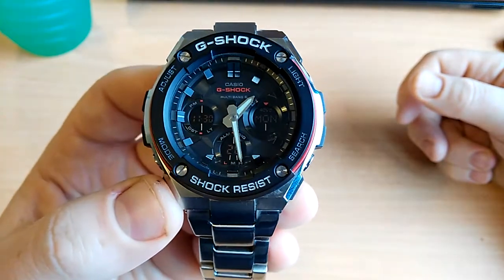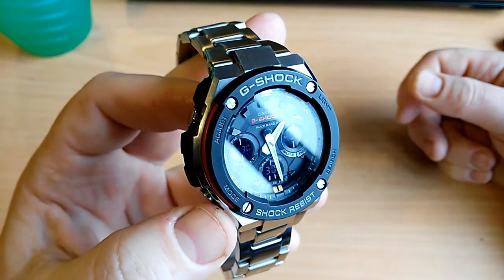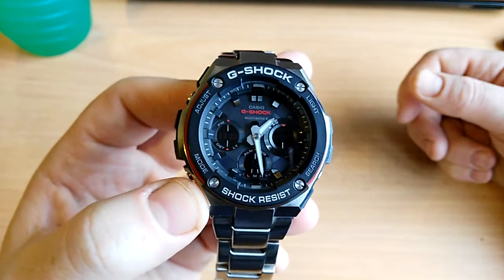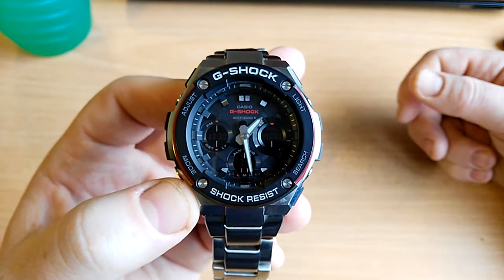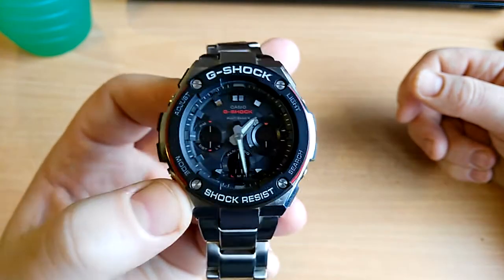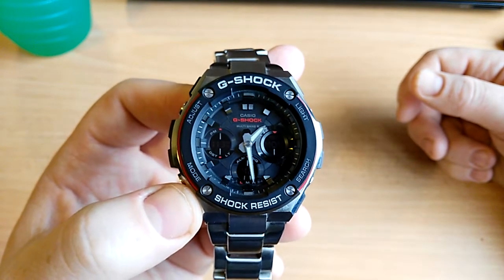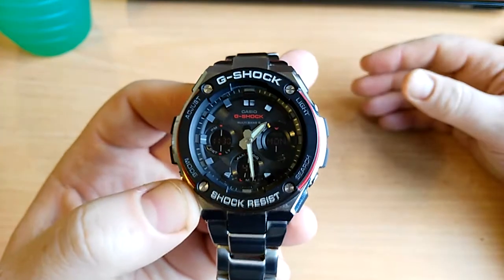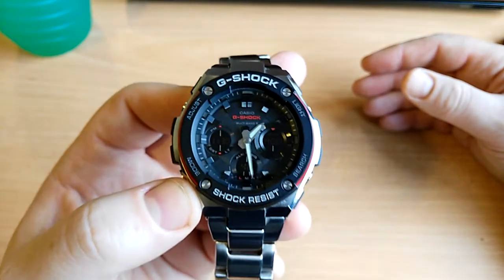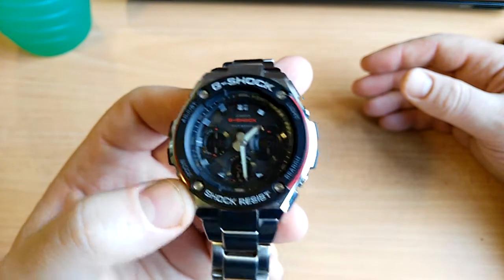I am absolutely in love with this watch. As far as I'm concerned, this is the ultimate G-Shock right now. It's a mid-range G-Shock — there are much more expensive ones — but for me this has enough. It's the right size, it's got the right looks and the right amount of features.